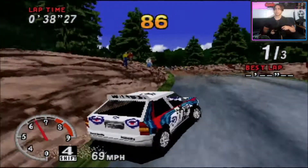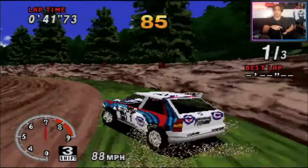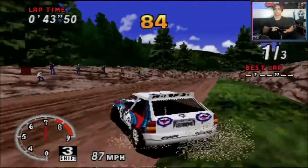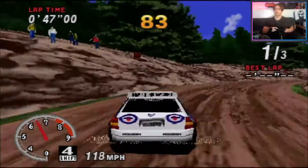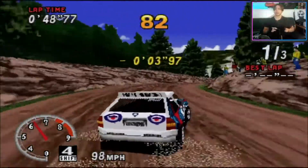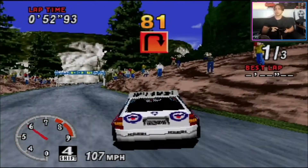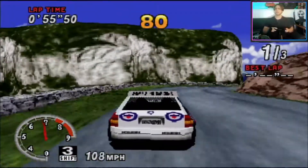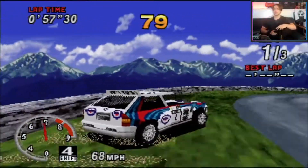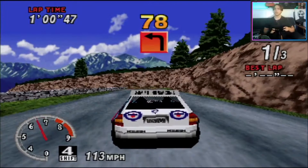I was born in 1992 so I missed out on OutRun — I don't remember seeing it in the arcades. I remember Daytona, House of the Dead, Virtual Cop, and Virtua Fighter, but I totally missed OutRun. When I played it, it really caught me by surprise. I knew it was a popular Sega IP but never played it, and wow — it's a really good, really beautiful game.